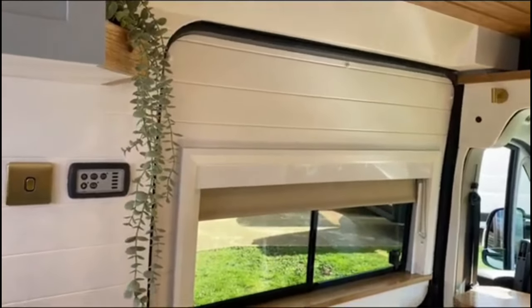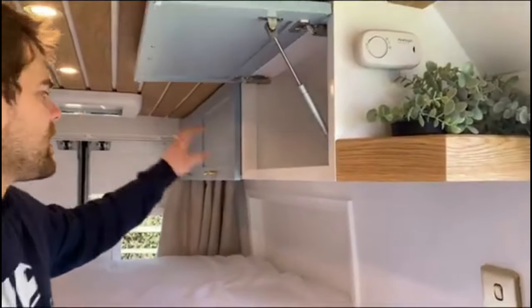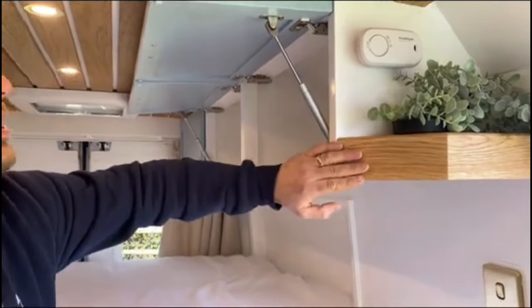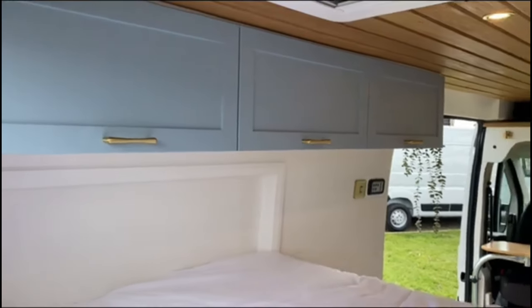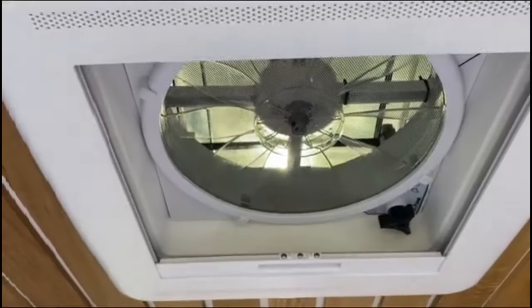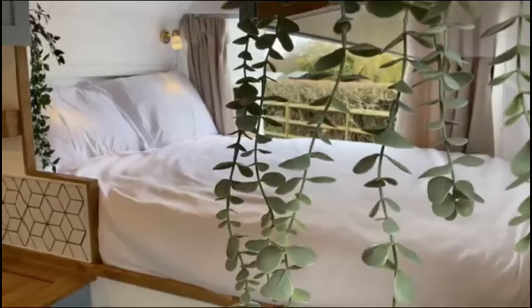This table can also drop down in between the seats to form a small third bed. There's overhead storage above the foot of the bed, ideal for clothes, and these are all gas struts and magnet catches to stop them opening when driving. The MaxAir fan is a great piece of kit, allowing for extraction and ventilation, and we tend to put it above the bed.